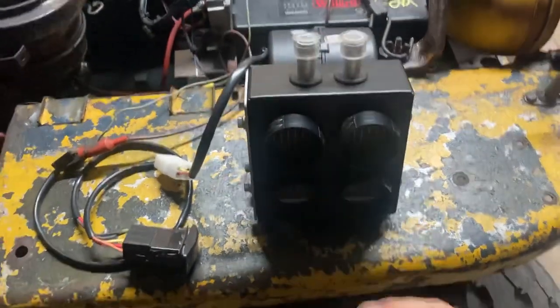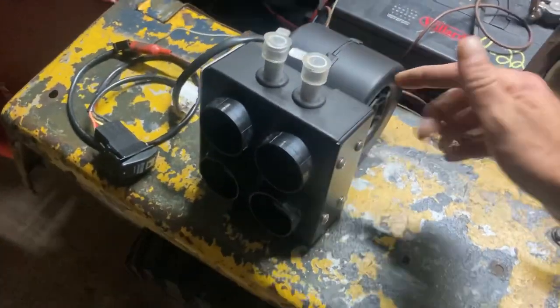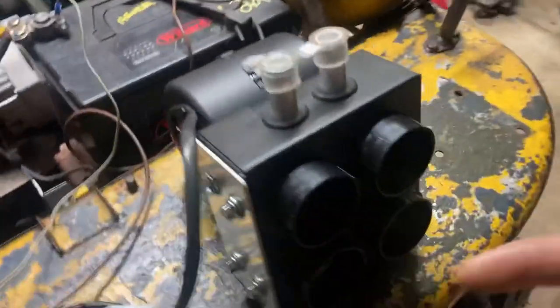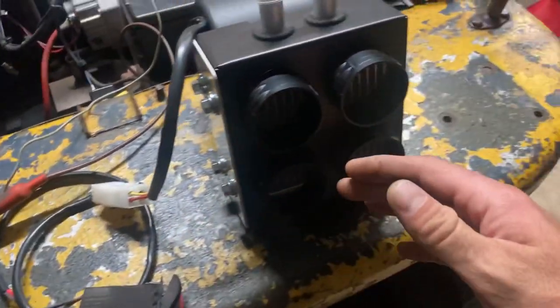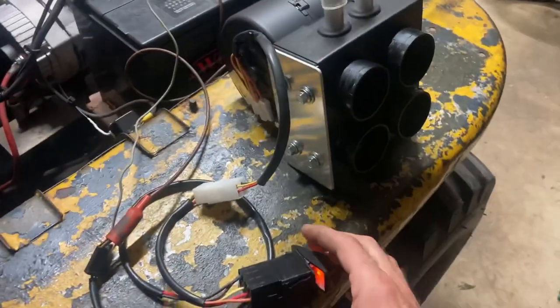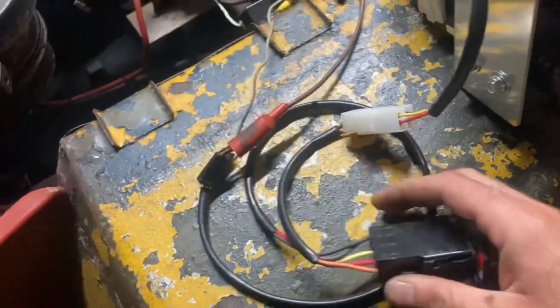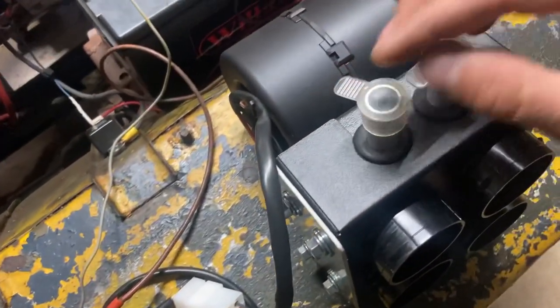It has a super powerful Spall brand blower on it. These are made in the USA. You can buy them with different setups — it can just be a heater, these have defrost vents, and it comes with a really cool harness that's all wired up. It has a high and low speed. It's a pretty cool switch. All you need is a power and a ground — everything's wired up. The switch plugs in.